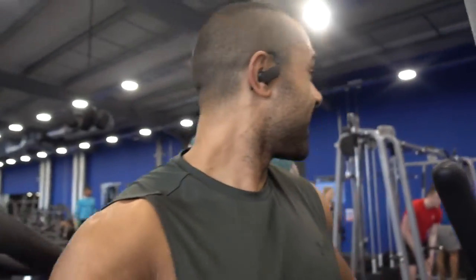Alright, warm-up done. We're ready to get stuck in. Let's do this — 500 metre running and stairs to start. It's going to be a tough one.